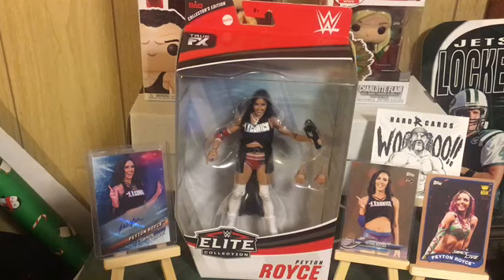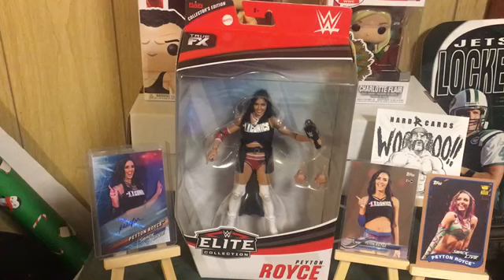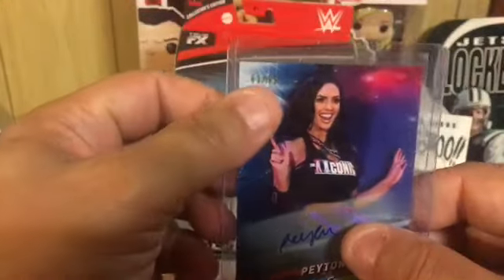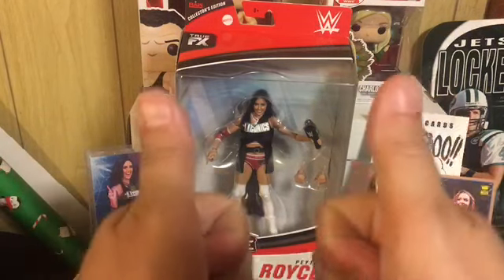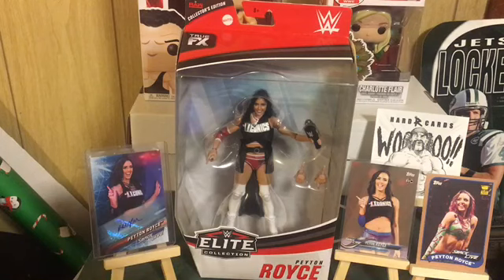Next we have the other part — the best part of the Iconics in my opinion — my favorite: Peyton Royce, also a collector's edition, really hard to track down but I managed to get one. I love the bronze rookie card I have, and thanks to HardR Cards, he hooked me up with the Peyton Royce autograph, numbered to 99. So I have the figure and the auto — that's another one down. Thanks Dan, I appreciate you brother. Love me some Peyton Royce.